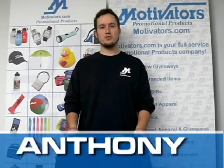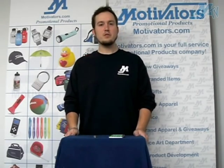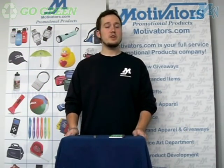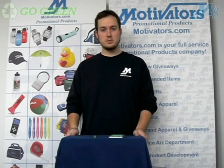Hey everybody, my name is Anthony and I have a really cool and exciting promotional product to show you today. Nowadays everybody is going green, and no matter what your business, your purpose, or your daily activities are, everybody is trying to recycle more and to be more energy efficient wherever possible.